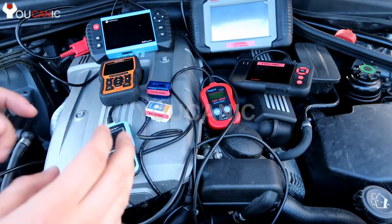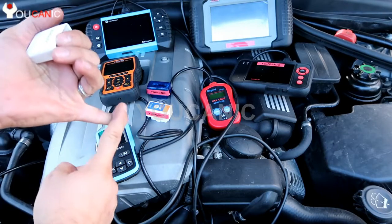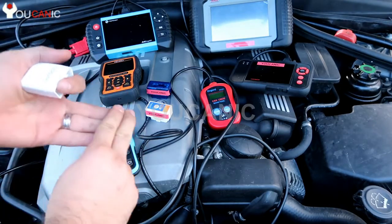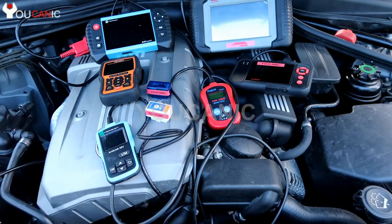Level 2 are multi-system OBD2 scanners. We have a couple here. They can get into various modules in your car — troubleshoot your check engine light, but also your airbag and ABS lights. They can read and clear codes from those modules and look at live sensor data as well.